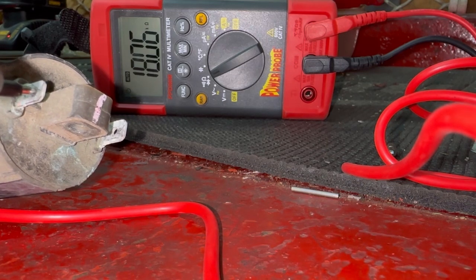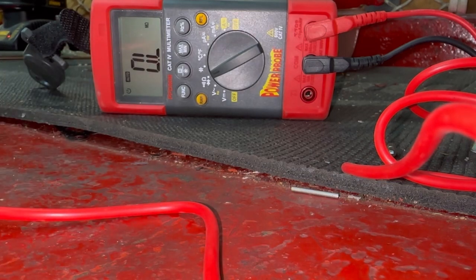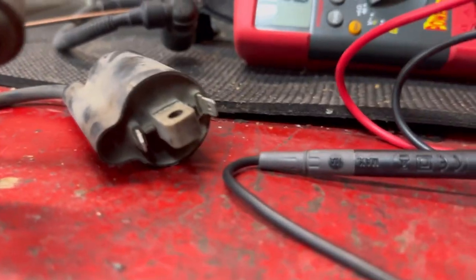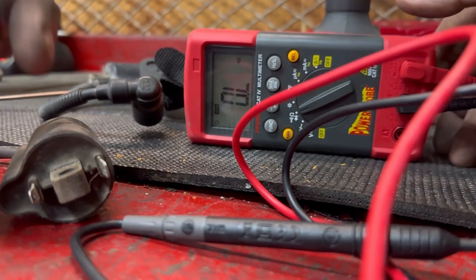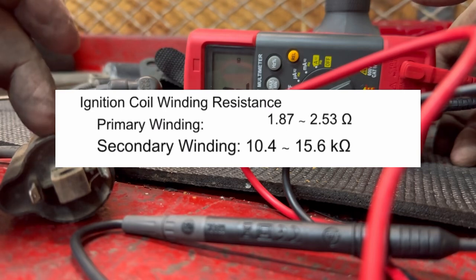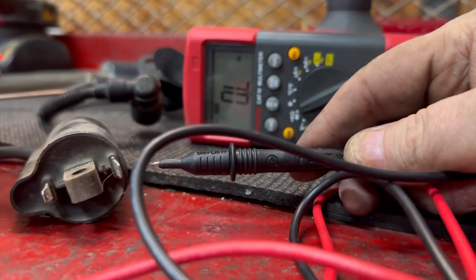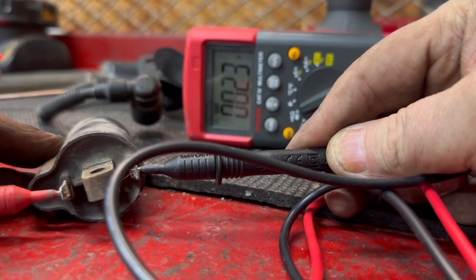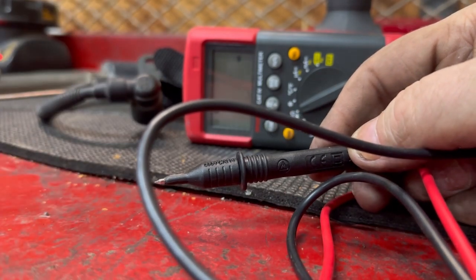Now I'm going to pull the good coil off and see what kind of measurements we get for comparison. Here's the old bad coil and here's the one that was actually running on the engine. The spec was 1.8 to 2.5–3 ohms for the primary — let's test the good one and see what we get.